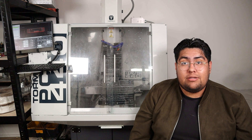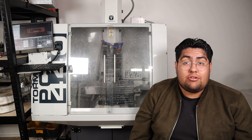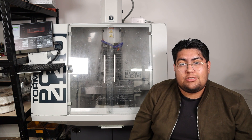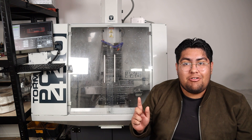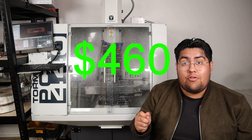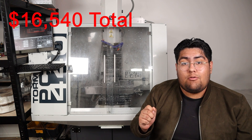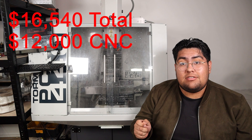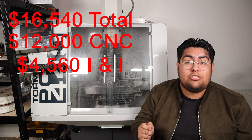In the end, my monthly cost came down to about $380 a month. But I did run into an issue — I had to get insurance on the machine, and since I am technically not a business, I had to use Tormach's insurance, which sucks. That brought my monthly total to about $460 a month. So for those following along, that is roughly $16,540 in total, with the machine costing $12,000 and $4,560 going to interest and insurance.